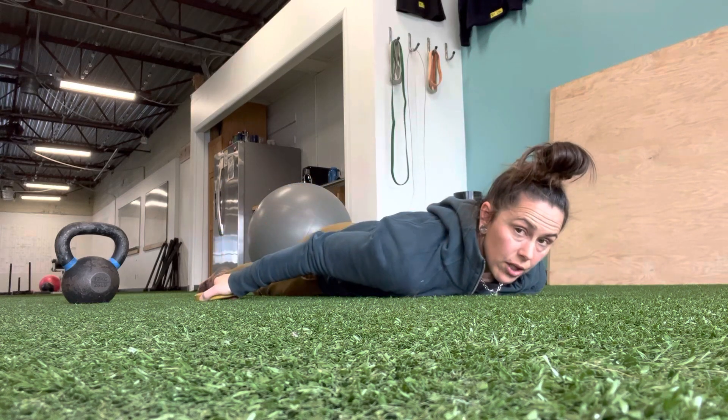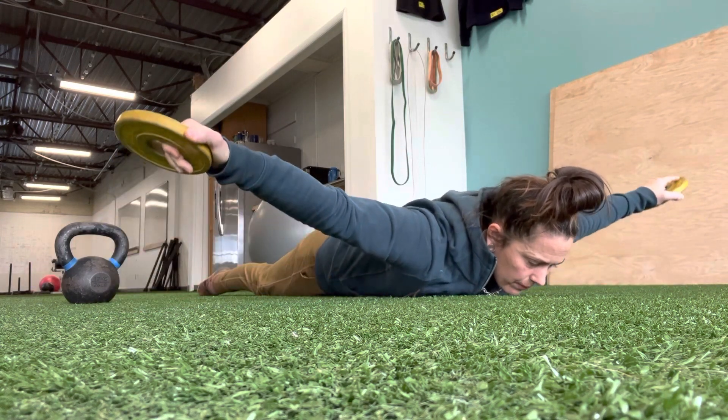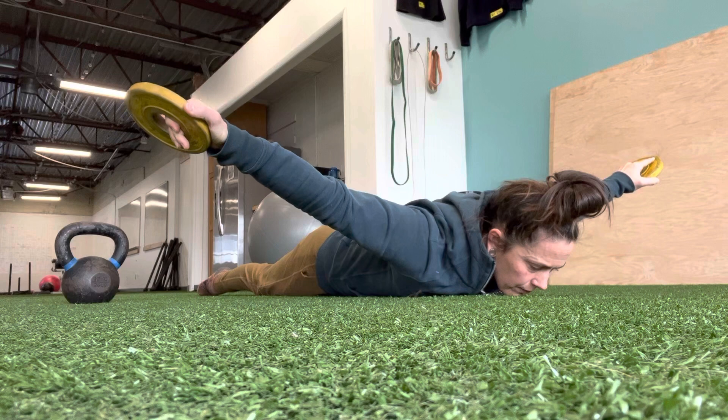For T raises, my arms are going to be out to the side in a T position, and same thing — lift up and back down, lift up and back down.